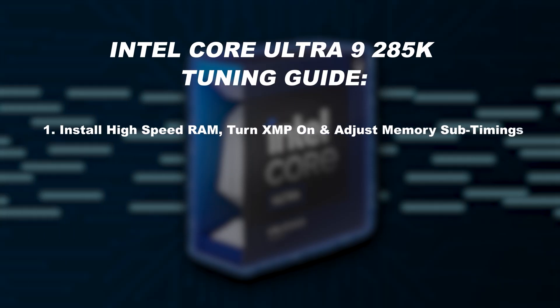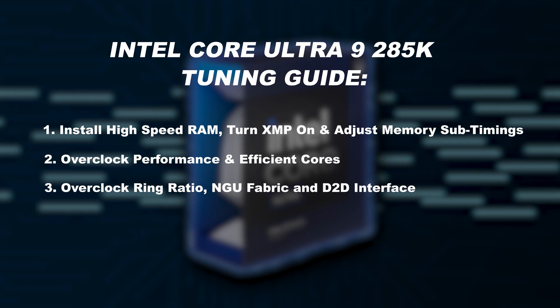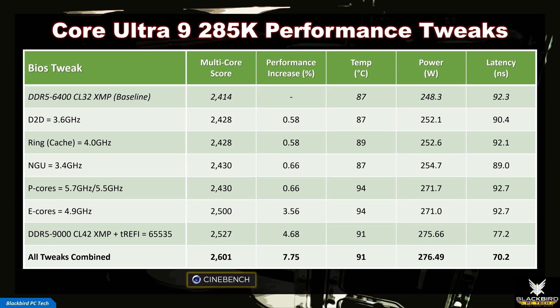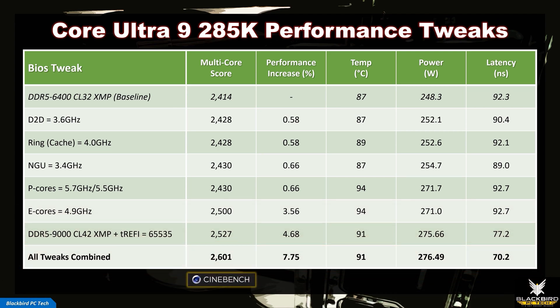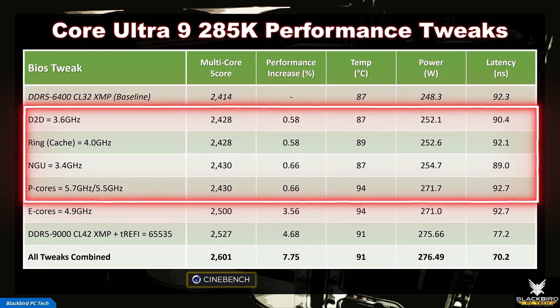In summary, the tweaks I recommend to extract max performance from the Intel Core Ultra 9 285K are: 1) Install high-speed RAM, turn XMP on, and adjust memory sub-timings; 2) Overclock performance and efficient cores; 3) Overclock ring ratio, NGU fabric, and D2D interface; and 4) Set power profile in BIOS, set power plan in Windows, and turn memory integrity off. The impact of these tweaks is summarized in a table using Cinebench R24 multicore as the benchmark. When implemented together, the boost in performance is around 8%, which is significant. One of the largest gains came from overclocking the E-cores, which isn't surprising given the increased importance of E-cores now that hyper-threading has been removed. Many of these tweaks are also synergistic — they help lower latency, improve performance, and lower temps when implemented together.